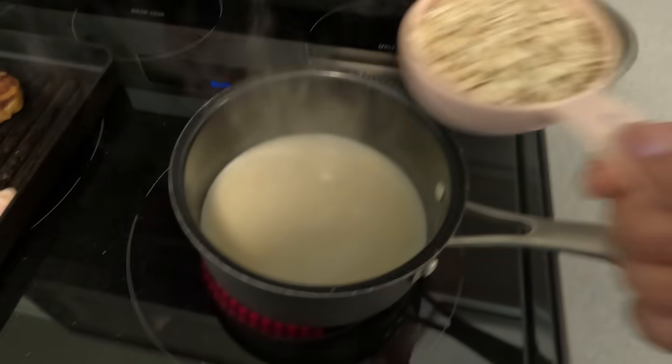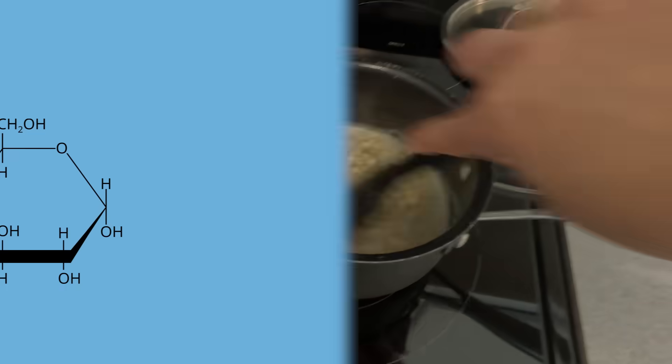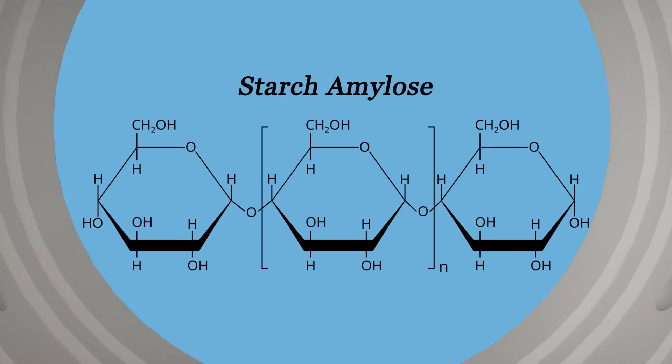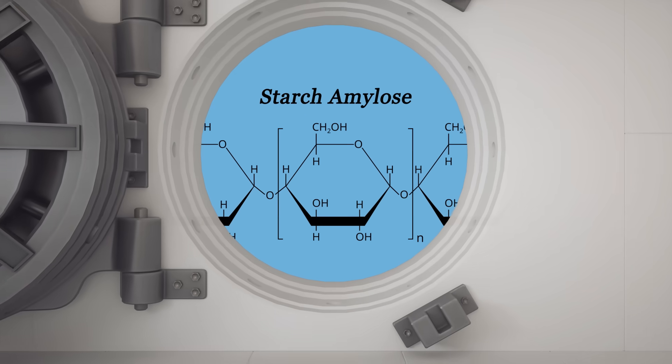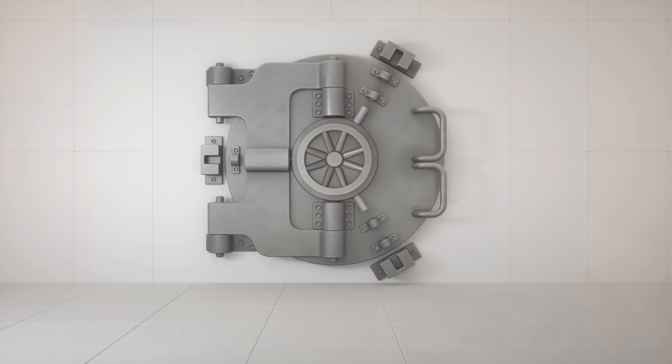What did everybody make this morning? I made oatmeal, so I have my oatmeal pot. We're talking about a lot of starch — a lot of gelatinized starch. What happens is you have these long chains of sugars that mesh together into this impenetrable coating. So we're going to try to clean that.